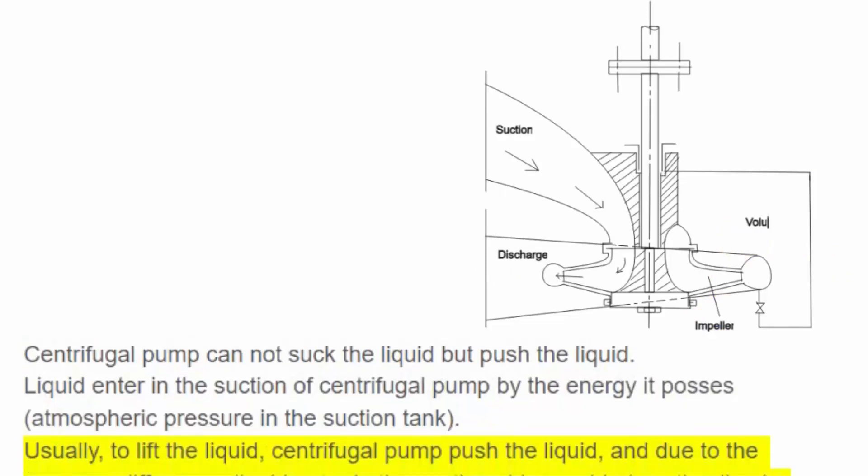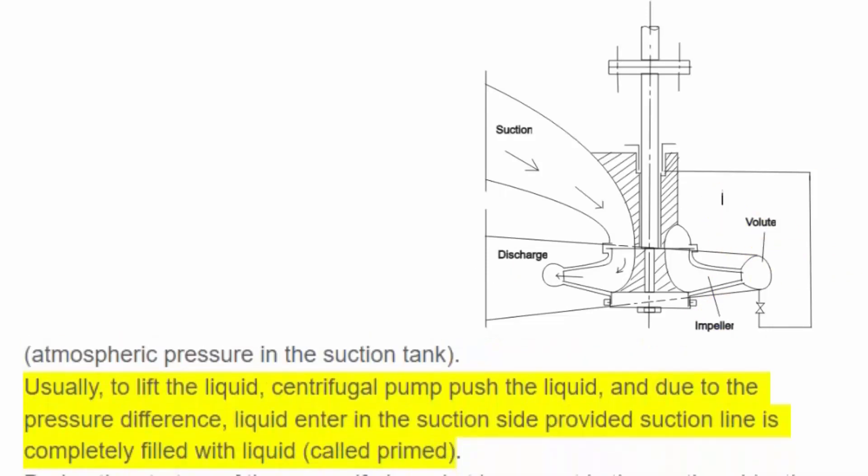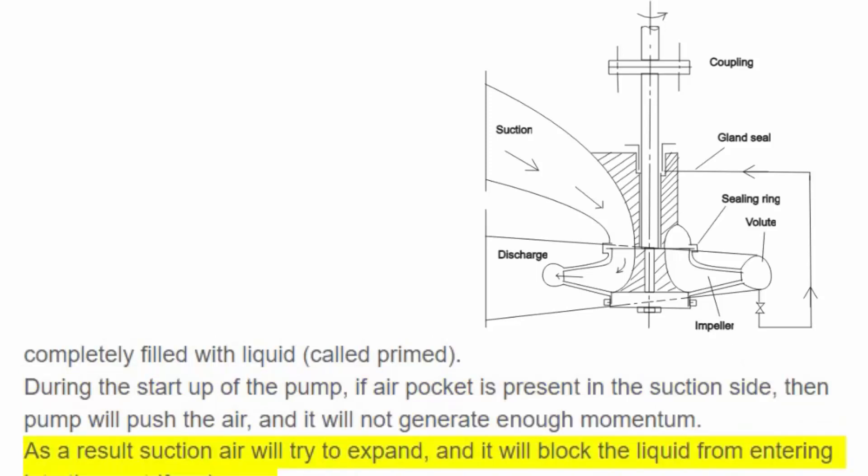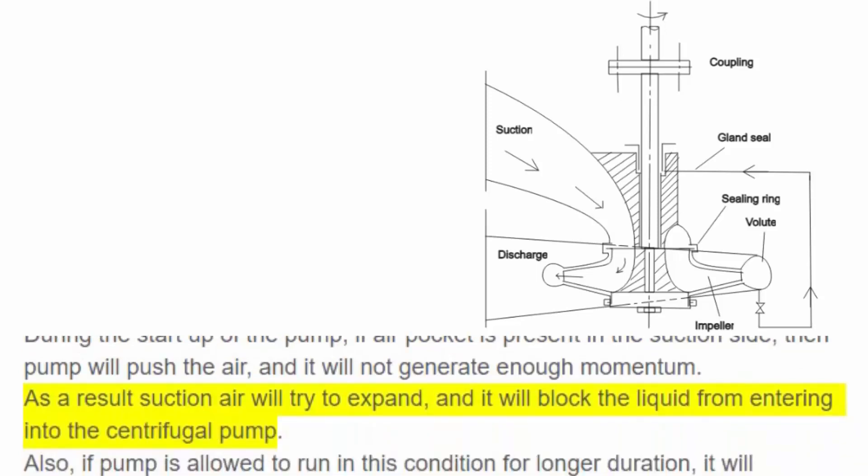To lift the liquid, the centrifugal pump pushes the liquid, and due to the pressure difference, liquid enters the suction side — provided the suction line is completely filled with liquid, which is called being primed. During start-up, if an air pocket is present in the suction side, the pump will push the air and will not generate enough momentum. As a result, the suction air will try to expand and block liquid from entering the centrifugal pump.